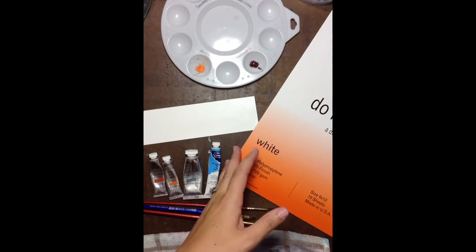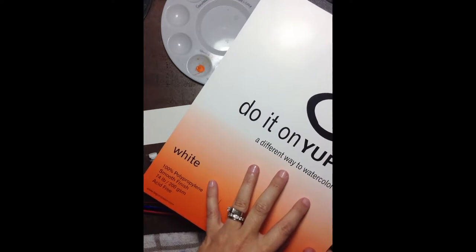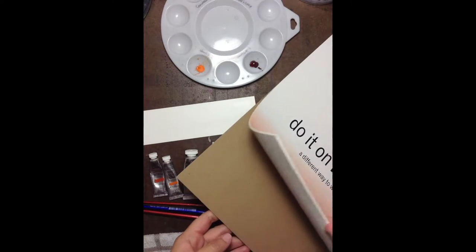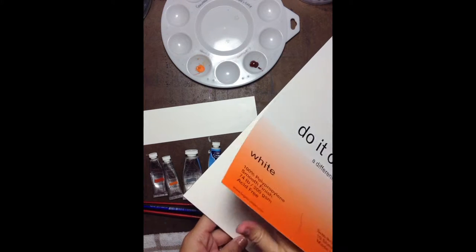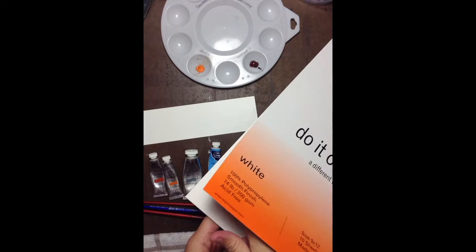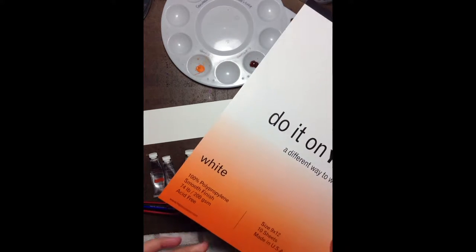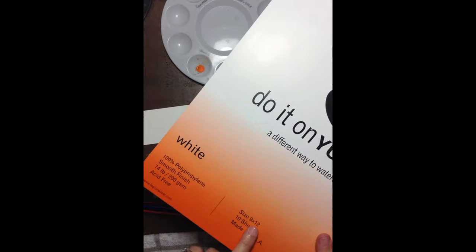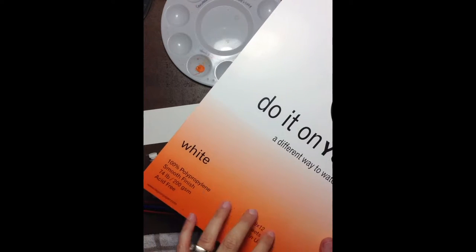The first thing you're going to need, obviously, is Yupo Paper. They come in pads like this. You're going to need the white. There are 10 sheets in each pad that just pull right out. And yes, it's going to be very strange if you've never worked with this — it's very slick, not like watercolor paper at all. This is a 9x12, which is kind of my standard size because I can cut it to an 8x10 easily.